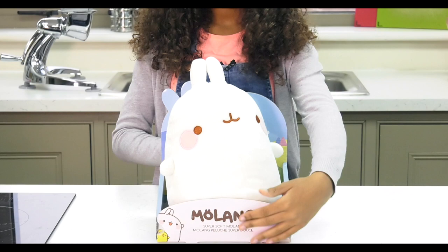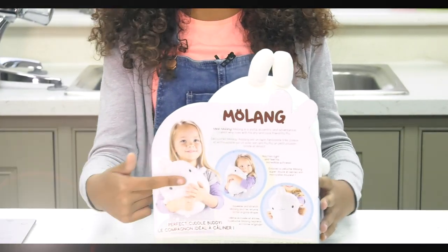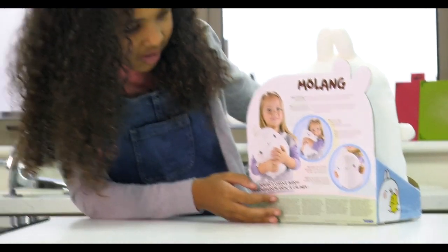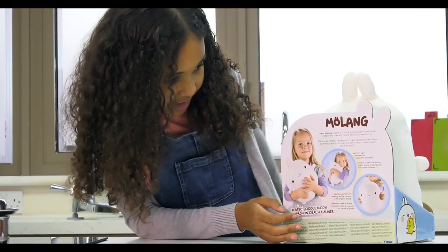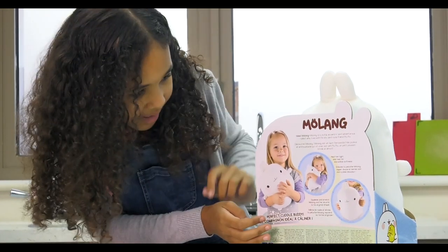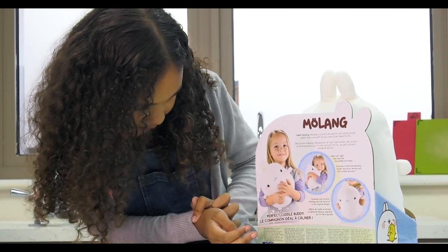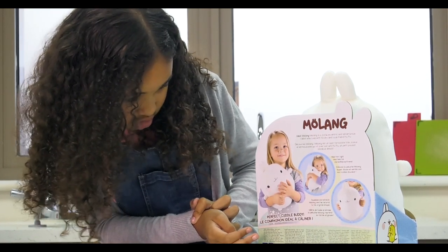It's got this beautiful packaging and it's also got some information about the toy at the back. So, meet Molang — Molang is a joyful, eccentric and adventurous rabbit who lives with his shy and loyal friends Pew Pew. Hold him tight and feel his incredible softness; squeeze and stretch Molang and he returns to his original shape.